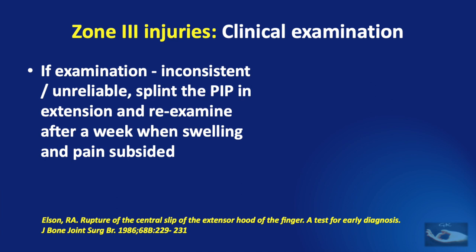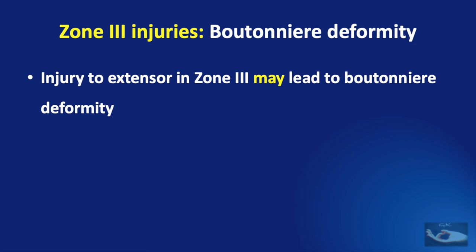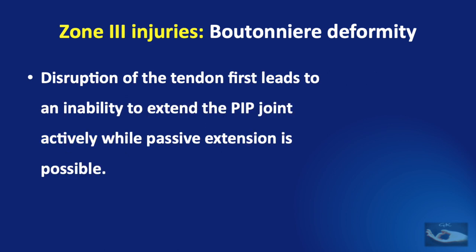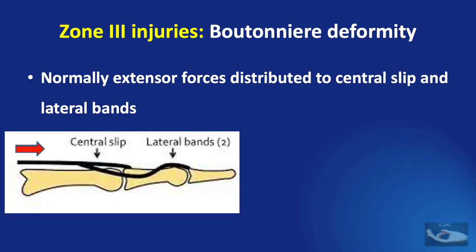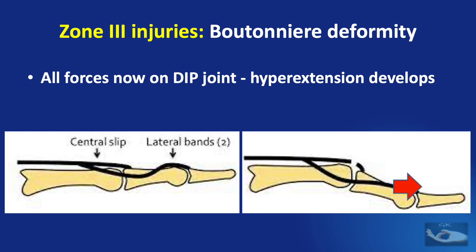This approach is applicable only to closed injuries. Injury to the extensor in zone 3 may lead to a boutonnière deformity — flexion at the proximal interphalangeal joint and hyperextension at the distal interphalangeal joint — which may not be immediately evident after injury. Disruption of the central slip first leads to an inability to actively extend the PIP joint. The central slip retracts and the lateral bands migrate palmarly, so all extensor forces act through the lateral bands on the DIP joint, hyperextending it.